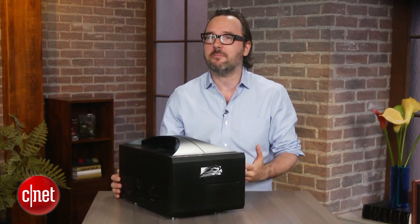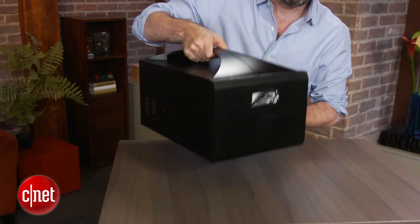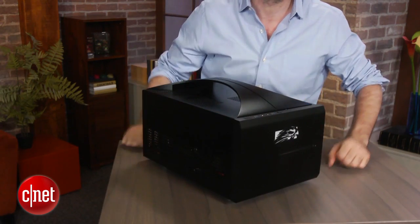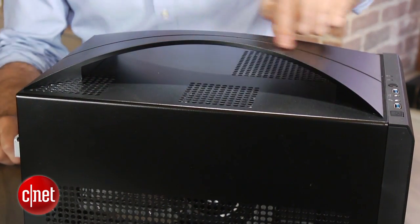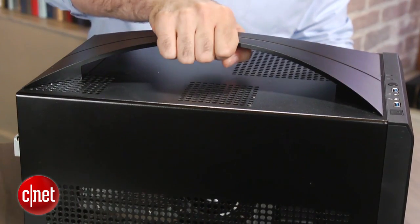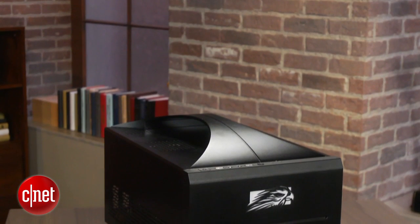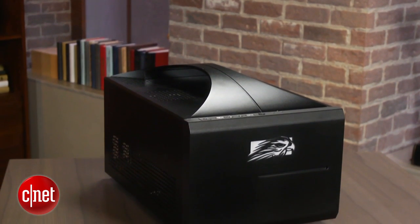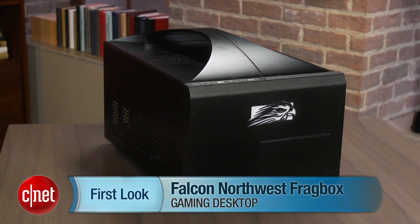So it's going to be a big investment, but if you really want a super high-end gaming system and you don't really care about portability — it's got a handle on it, but it's still not particularly portable, even though they call it a small form factor — the Falcon Northwest Frag Box is probably one of the coolest ways to get all the latest gaming parts in one box that at least is not the size of a refrigerator. I'm Dan Ackerman, and that is the Falcon Northwest Frag Box.